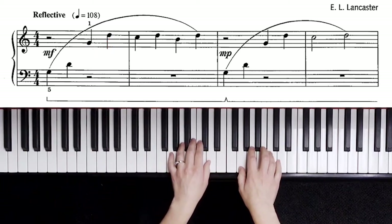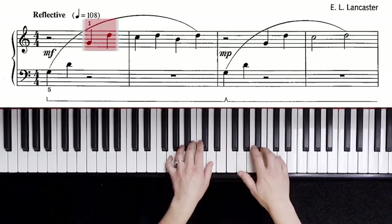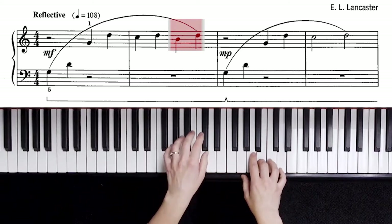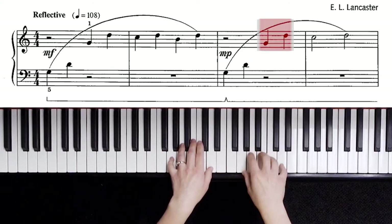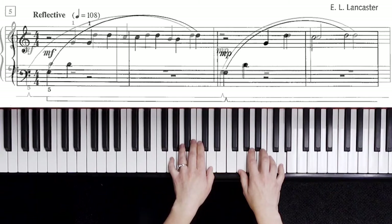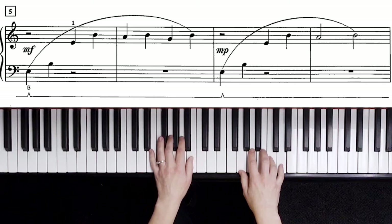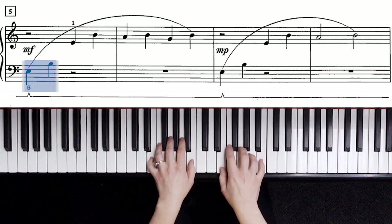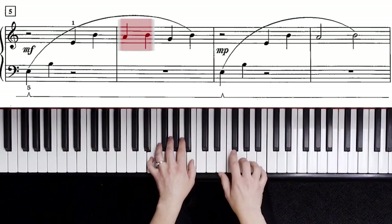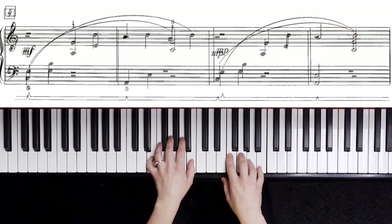I'm going to do some blocking of intervals so I get used to the way this will feel and sound. The left hand starts on a fifth, then a fifth, and then a second — same pattern. Now I just have a half note, which gives you time to move your hands. Measure five: the left hand is going to move down space to space to skip. See if you can do that and not watch your hands. Fifth, fifth, second, third — same pattern. Then transpose to E minor, down a third.